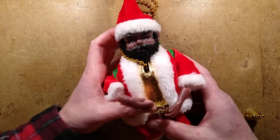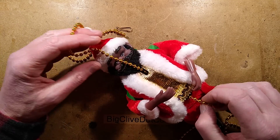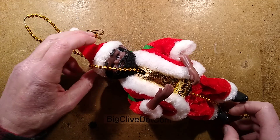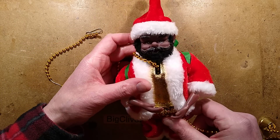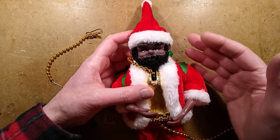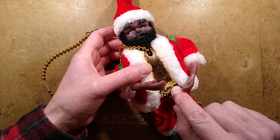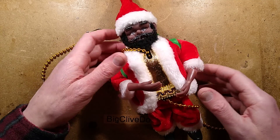Welcome to that time of year when the shops start filling up with Christmas stuff — they've been filling up for a while. This is a hand-chosen item from eBay. It is a fabulous ethnic Santa who looks like Mr. T in a way. Why does he have a black beard? Is this a cultural thing? Also the gold lamé, and the very ornate trim here. It seems like it's aimed at a more exotic culture than ours.